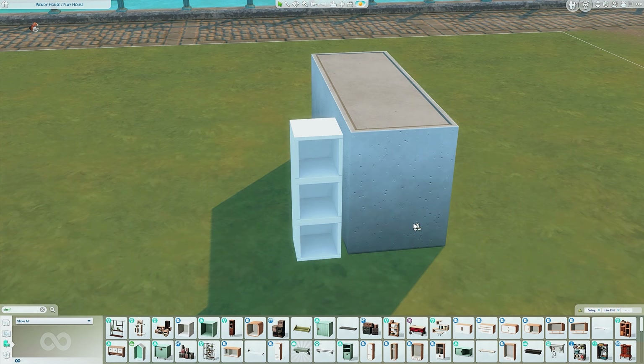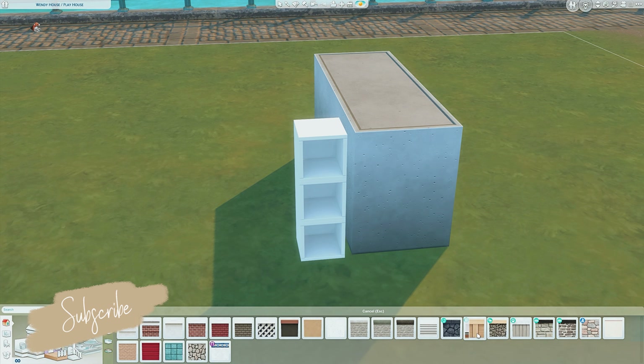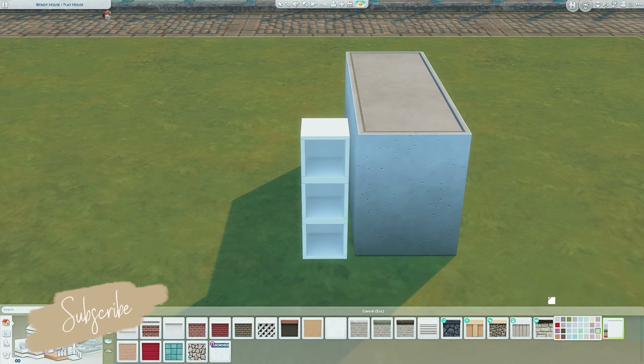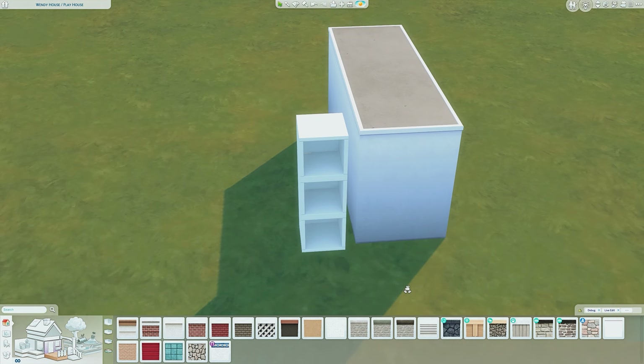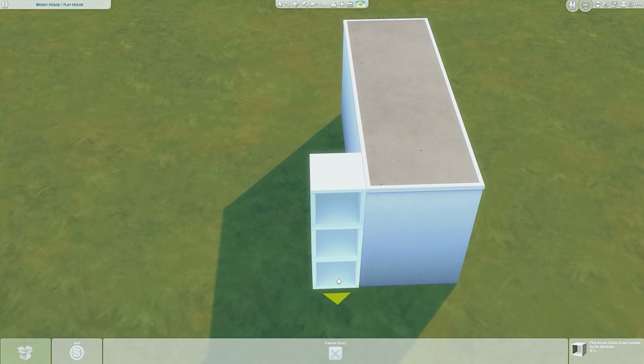The next thing I like to do is paint the platform. If you go to where the walls are and go to the bottom option, you'll get platform trims. The reason for this is that certain trims are thicker than others — you can see this one is a lot thinner — and you want to line the platform trim up with the shelf, so do the trim first.